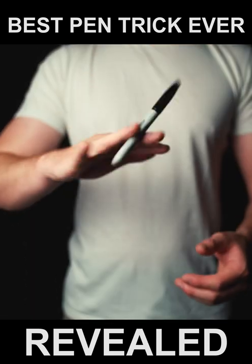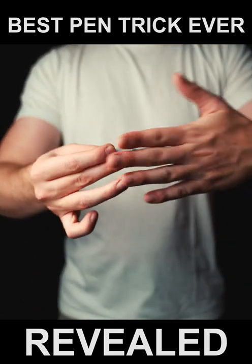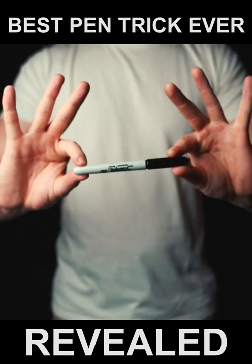I'm going to teach you the best pen vanish in the world. The magician takes the pen, vanishes it, and then makes it reappear.